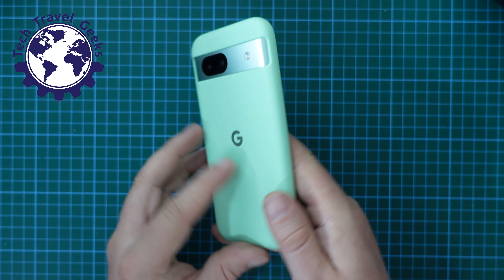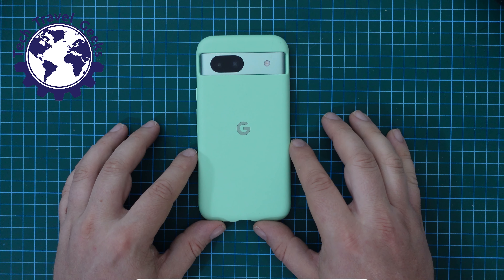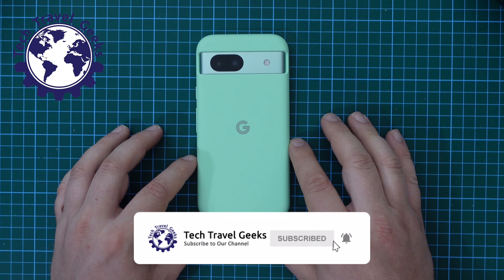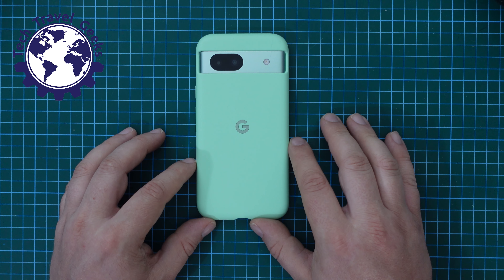This was a quick tutorial on how to switch 5G off or on on the Google Pixel 8a. If you found this video useful, please do give us a like. If you have further questions or you'd like to know more, you can leave a comment in the section below.